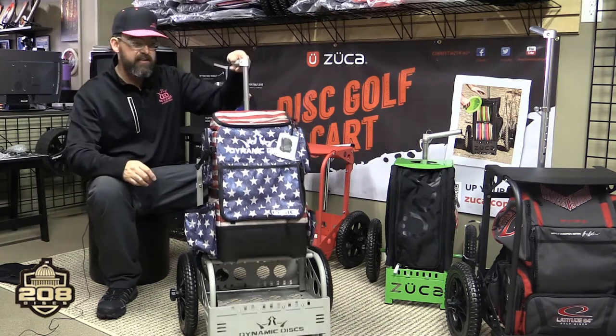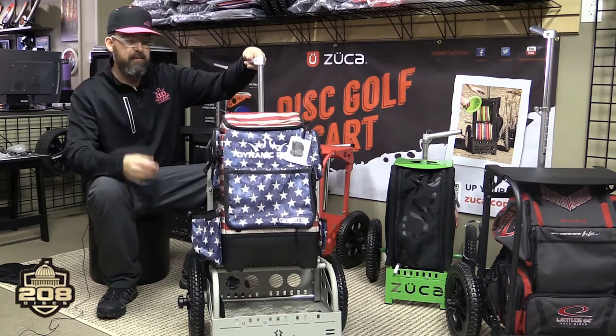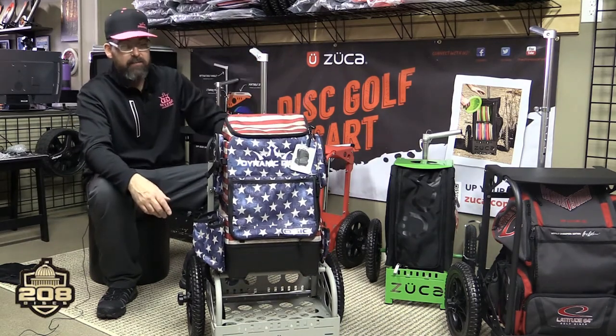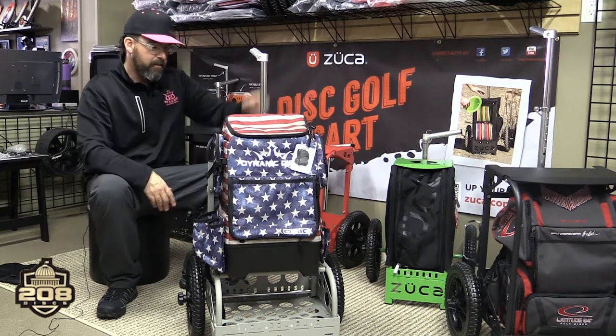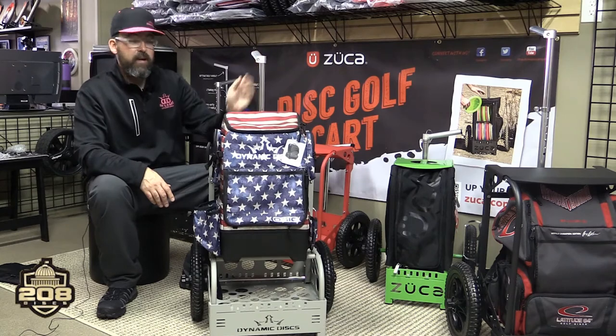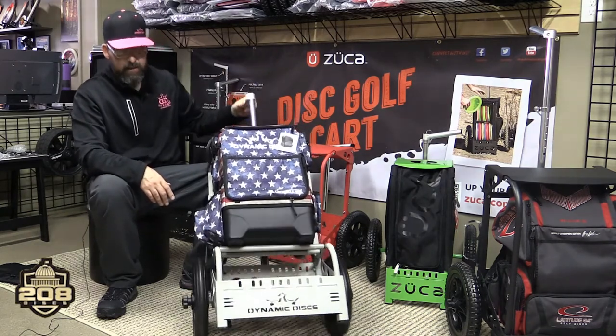I switched over to the EZ cart myself as soon as I saw that accessory and realized I could still sit and still get my entire bag. Once that shelf pouch comes out in the bottom, it's game over for sure. This has also been great especially if you have a bag that has a rain fly for it — you can throw your rain fly on your bag and keep everything protected.